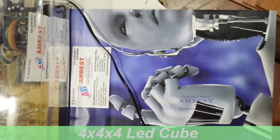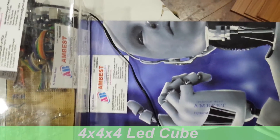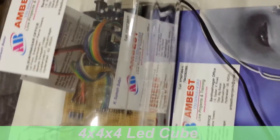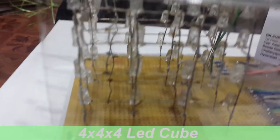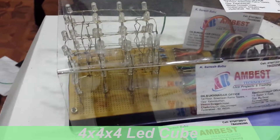Welcome to AMBASS TECHNOLOGIES. This is the project — name is 4x4x4 LED Cube. We are making this project using Arduino and 64 LEDs. So we are connecting these LEDs and making different different designs.